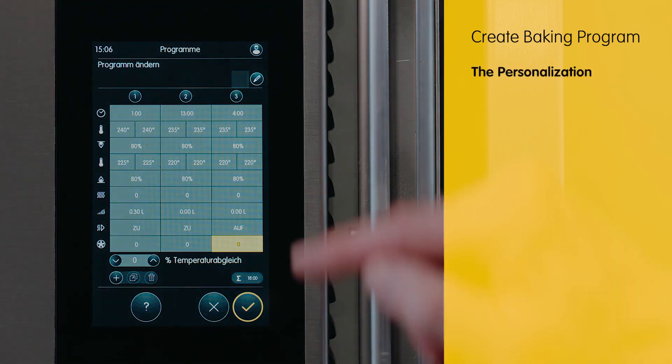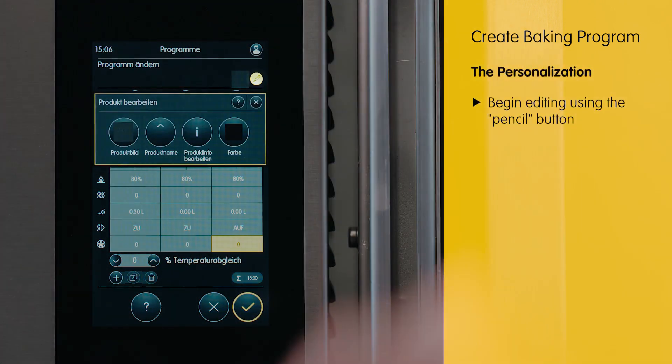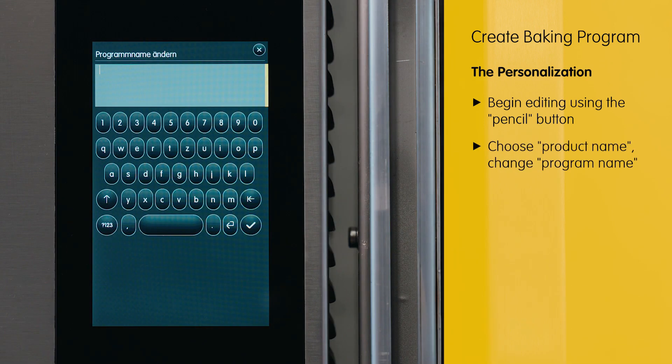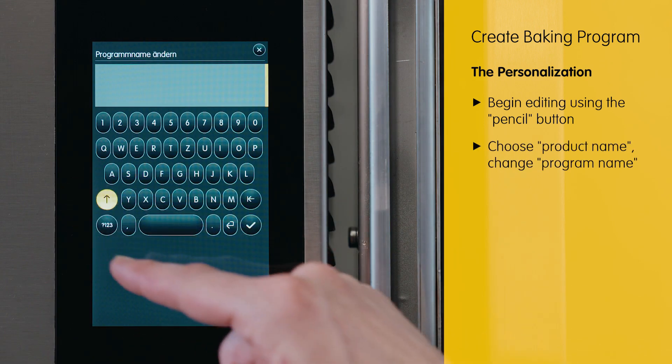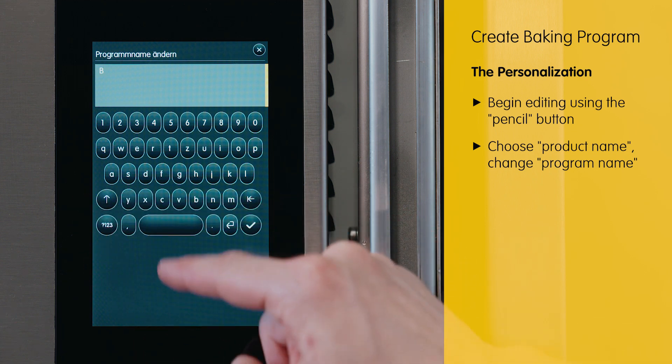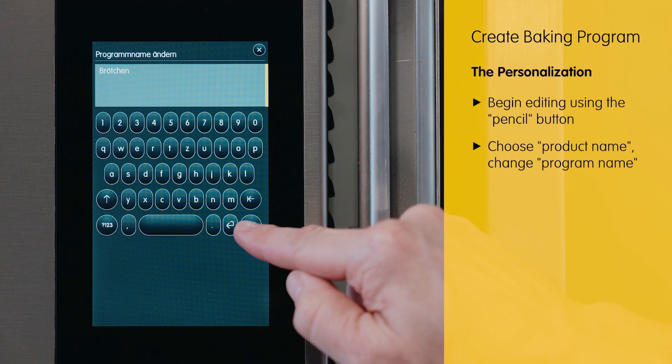To assign a program name, we also go back to the pen icon, click on the product name button, and enter the name "Rolls" as the designated name for the product in the program. Confirm with the check mark.